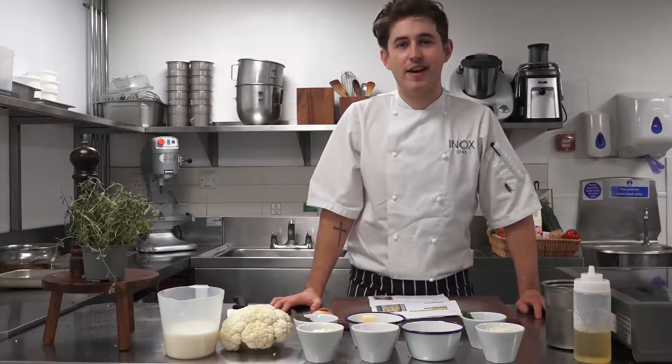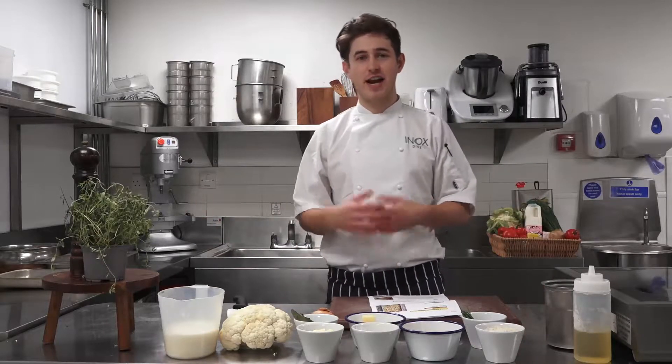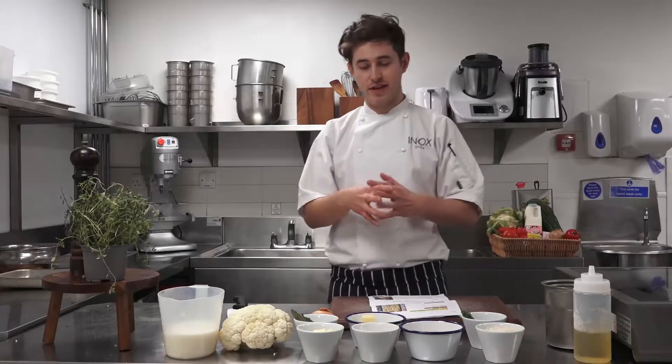Hi guys, thanks for tuning in. We're here today at Inox Dine with me, Ben. I'm the head chef here at Inox Dine.